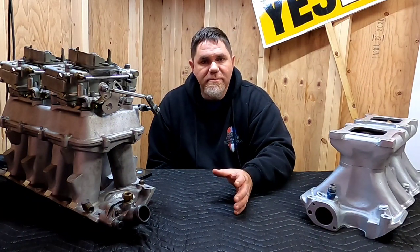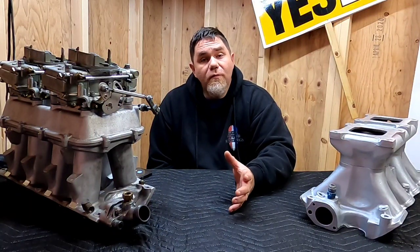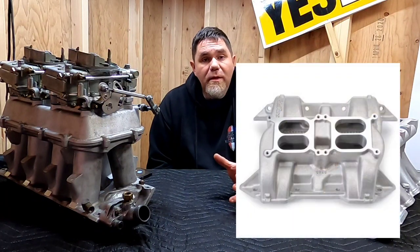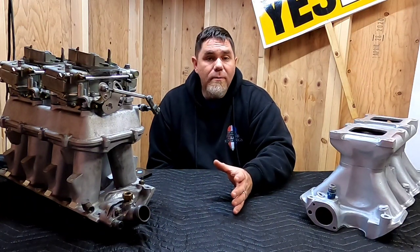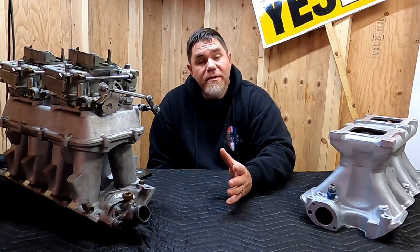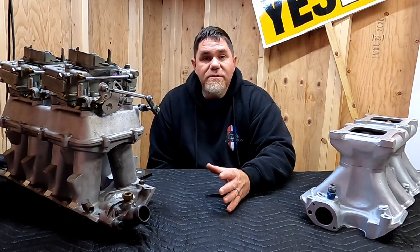Let's talk about the low rise setups first. I'm going to put up a picture of a Performer RPM Air Gap dual quad manifold. This is a good compromise situation, but you're limited in the carburetors you can run because it's set up for Edelbrock carburetors. The carburetor spacing doesn't even allow a 4160 Holley, so that's something to take into consideration.